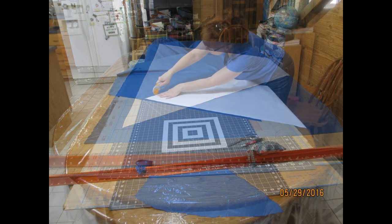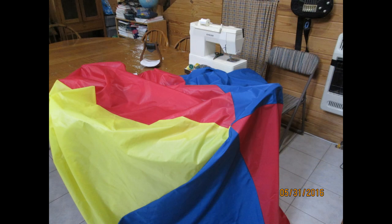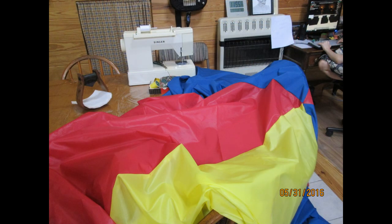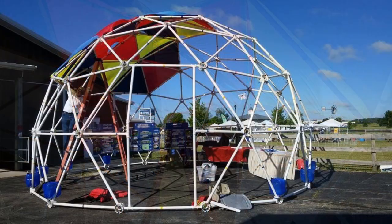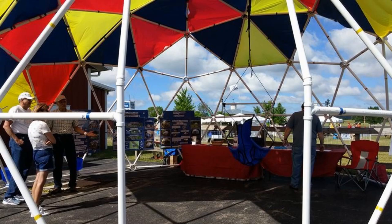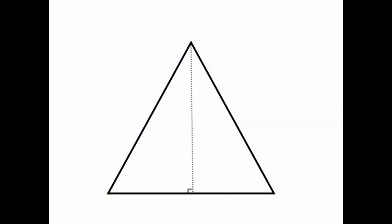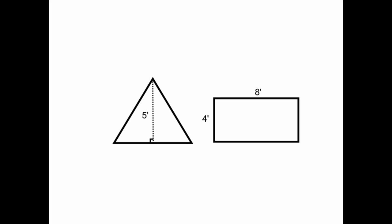When we made a fitted ripstop polyester cover for our dome, we realized that while most dome calculators could tell us the length of the edges of each triangle, they could not tell us how tall our triangles would be. We needed to know the height or altitude of each triangle to know how wide our fabric had to be. A triangle with an altitude of five feet cannot be cut in a single piece from a four-foot-wide sheet of any material, regardless if it is plywood, polycarbonate, polyester, or canvas.